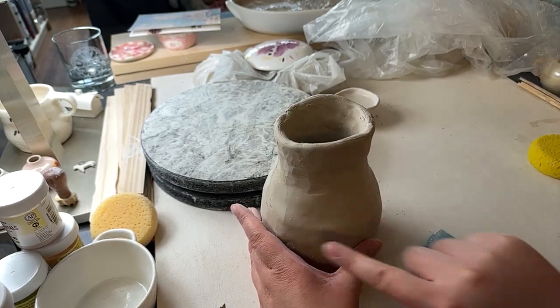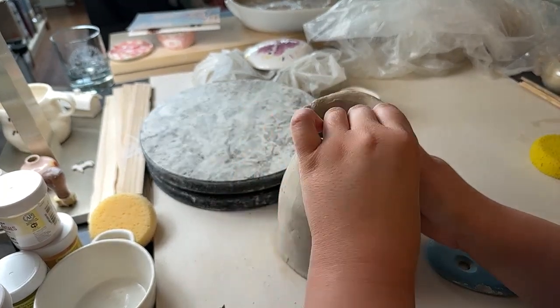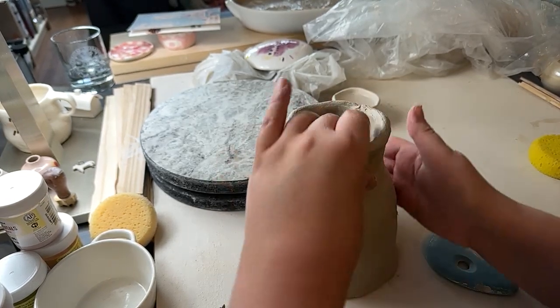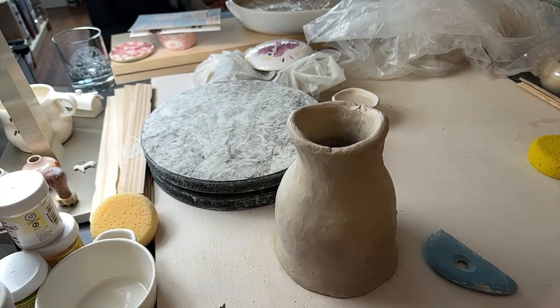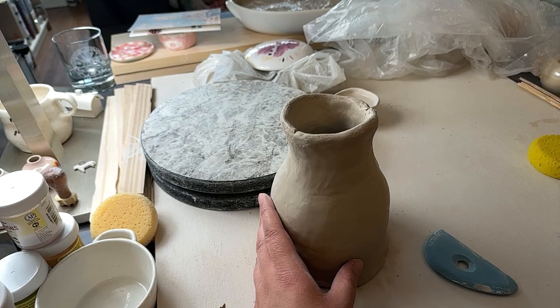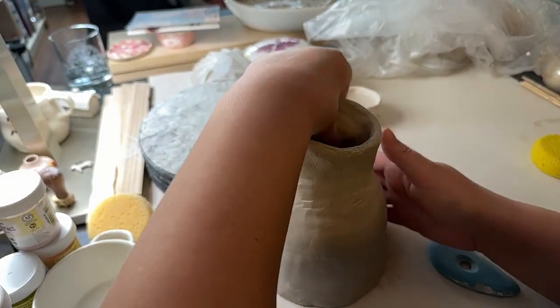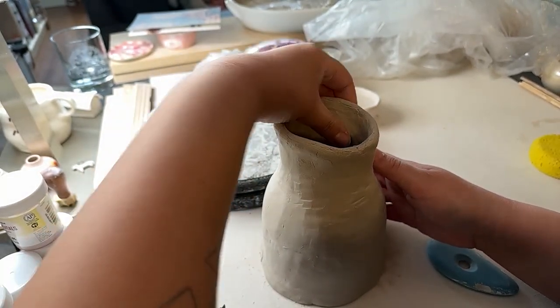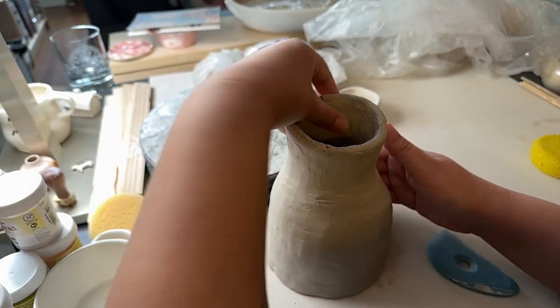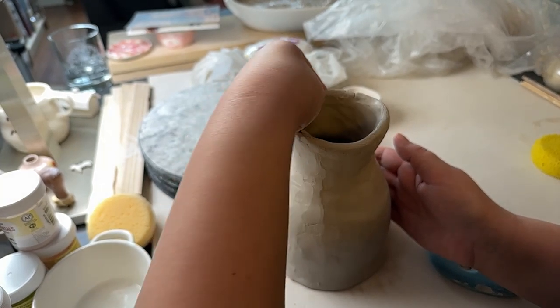I think we could do some more slab built mugs, or maybe some coil ones. Just to let you know why I'm so bad at hand building — I've spent so much time learning how to do things on the wheel, which has all gone out the window apparently. Sometimes it just clicks back in, and sometimes I'm just sitting there having literally forgotten how I'm supposed to be doing this.